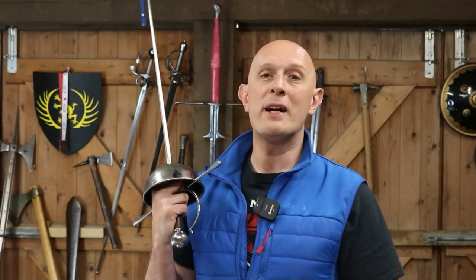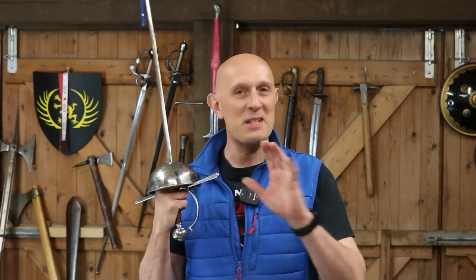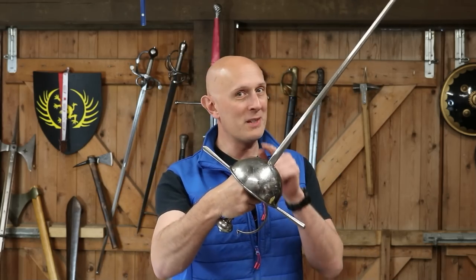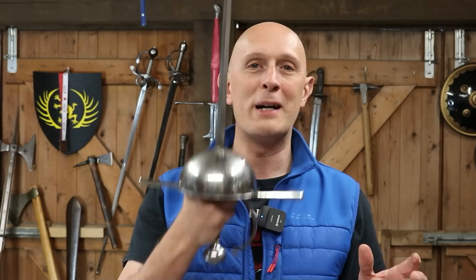They became aware a little while ago that I had strayed from the path and become a rapierist. I'm not really a rapierist, I promise, despite all the rumours, but I do dabble a little bit in the rapier. And I have to be honest, this is the sword - this is the old one, not the new one - this is the sword that converted me to the way of rapier.